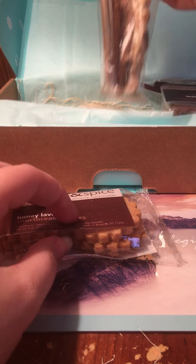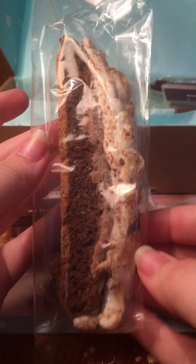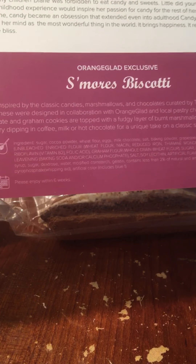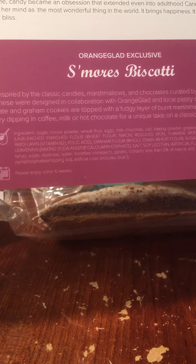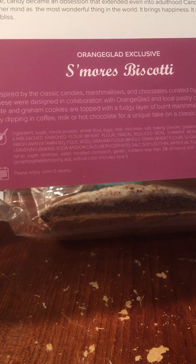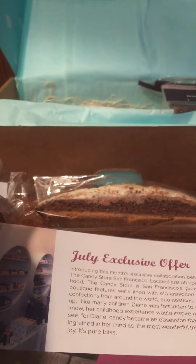There's something right here — oh my god, what is this? This is like a giant s'mores biscotti, that's what it looks like to me. The pamphlet confirms it is a s'mores biscotti: inspired by classic candies, marshmallows and chocolates from the candy store, designed in collaboration with Orange Glad and local pastry chefs. Crispy chocolate and graham cookies are topped with a fudgy layer of burnt marshmallow — enjoy as is or try dipping in coffee, mocha, hot chocolate, or tea. That sounds amazing!